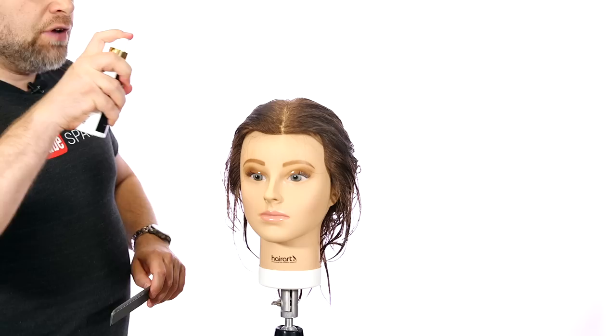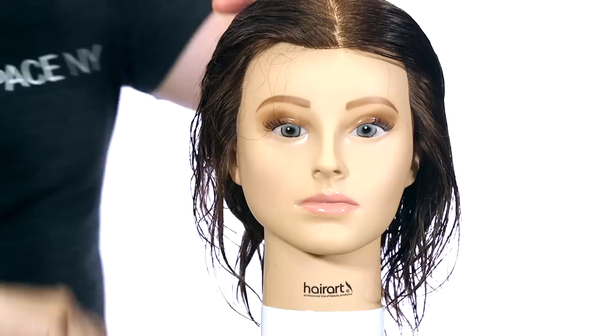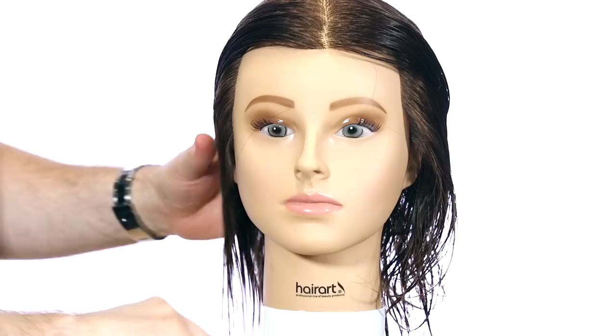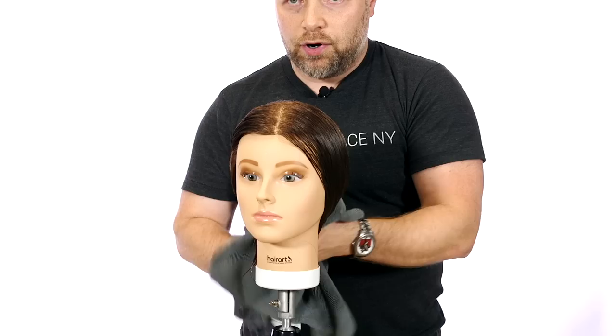I'm going to start off with using 25 spray, which is my leave-in treatment spray. It also acts as a cutting lotion and literally transforms your hair. If you have a client or yourself with very dry hair that needs moisturizing, conditioning, or if your hair gets tangled very easily, you spray 25 in and it combs right through. It makes your hair feel amazingly smooth and healthy and gets the knots out. I like using this as a cutting lotion to make sure I can comb through while I'm cutting.